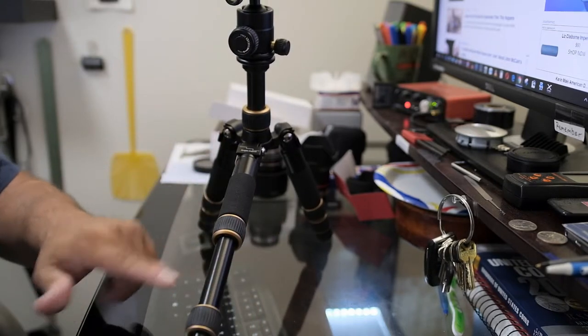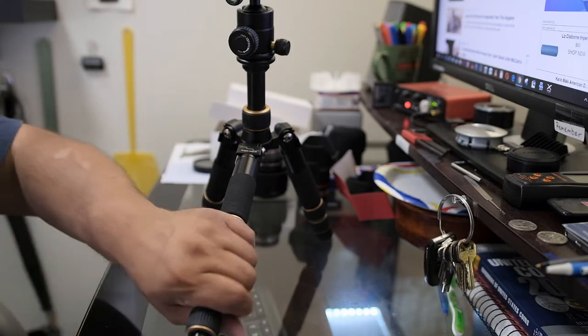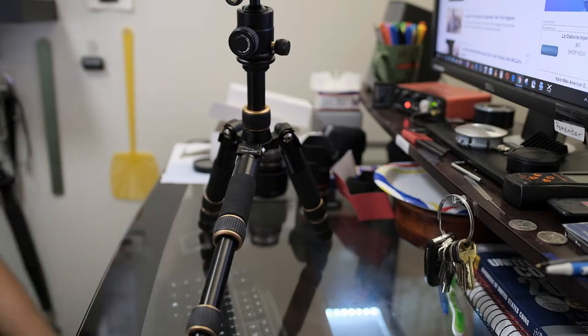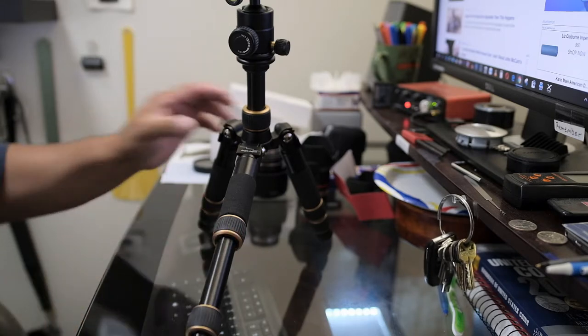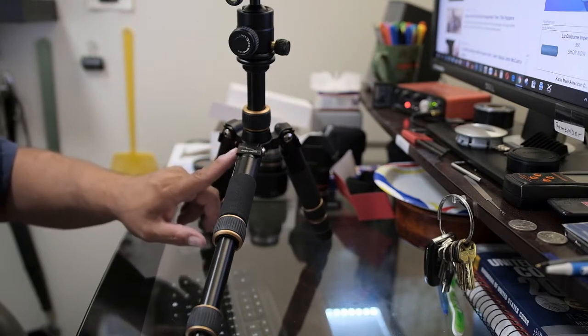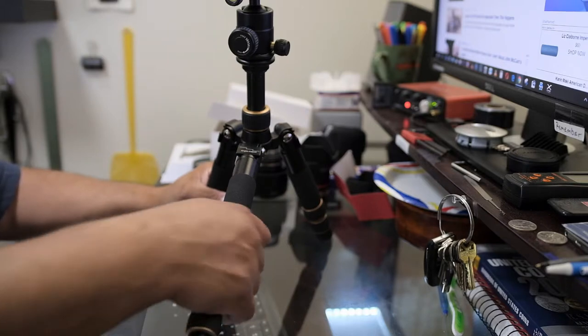I thought the legs might be plastic at first, but when I took a closer look I could see it's anodized aluminum. I left it untouched for a while and could feel they were cold, so I know these are aluminum legs. There's nothing plastic here — everything is actually aluminum.